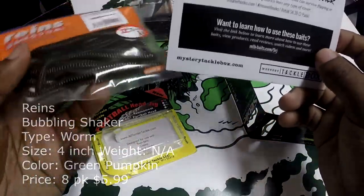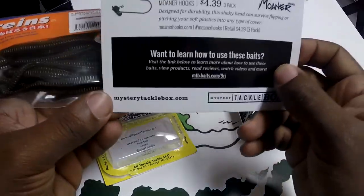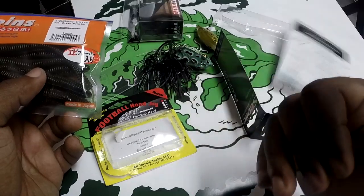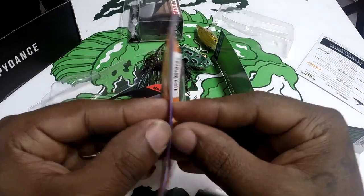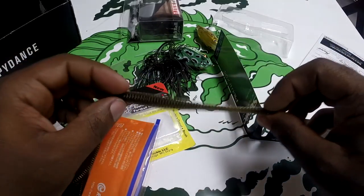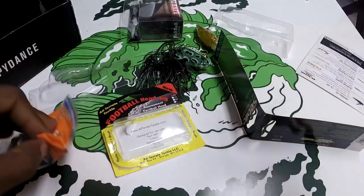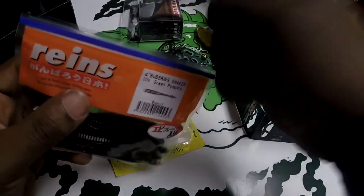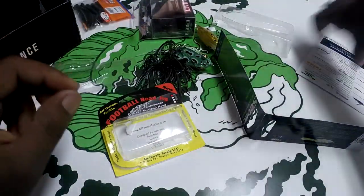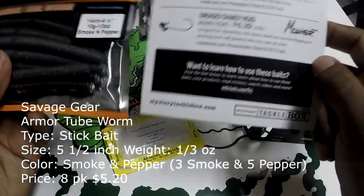Next we have the Reins Bubble Shaker from a Japanese company — you get an 8-pack for $5.99. These are 4-inch, green pumpkin, for salt and freshwater fishing, ideal for drop shotting. A large ribbed body with ecstatic texture to make bass hold on for extra strikes. I bank fish so I'll be doing a shaky head with one of these. Nice amount of stretch, ribbed all the way around. Has a smell to it — familiar, can't put my finger on it, but it doesn't stink at all.